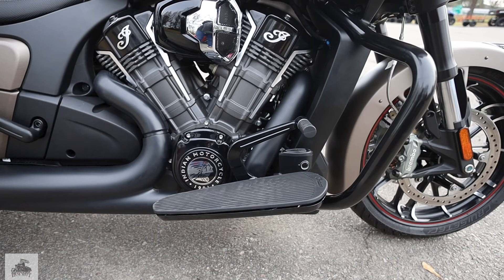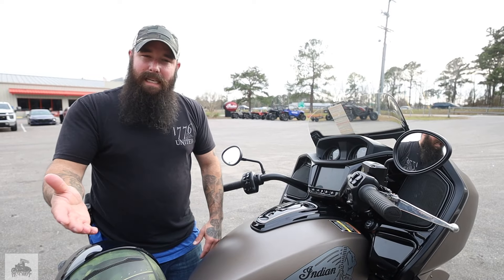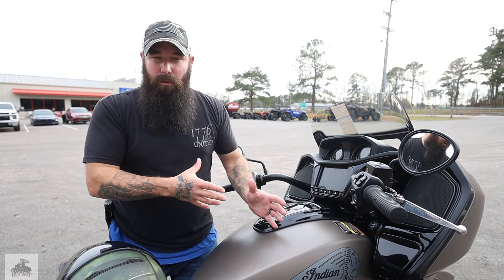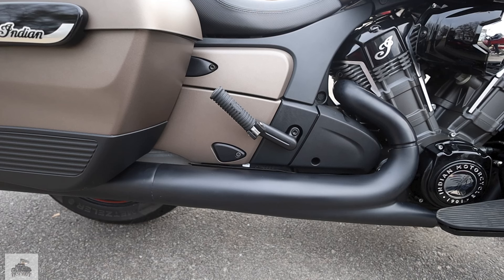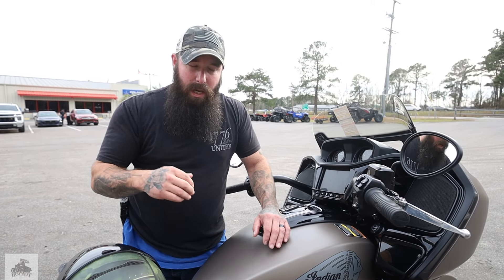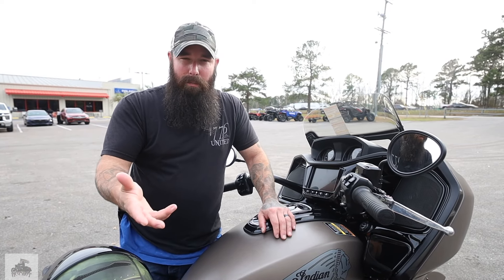It does come with front crash bars and huge floorboards, so there's plenty of space there. No heel shifter though — it's easy to add on, but so awesome on these big cruisers. In this specific model, you actually only have the pegs for the passenger, nothing special like you get on the Elite Challenger. They don't have that premium look, but they can be upgraded.